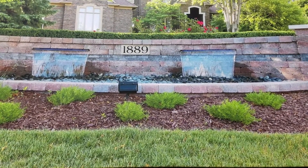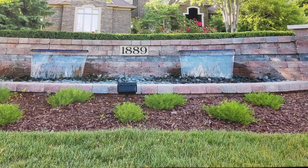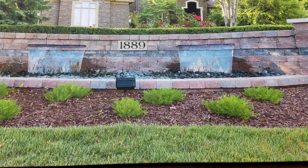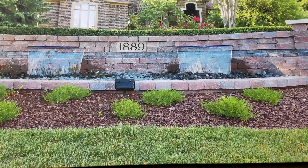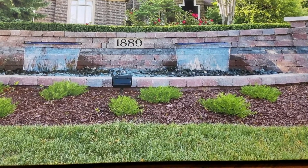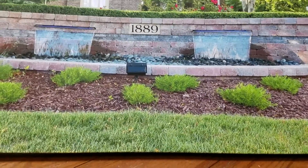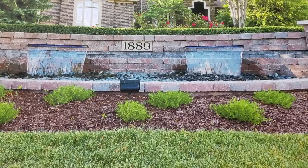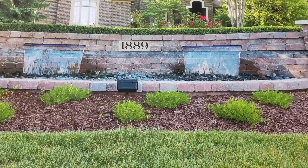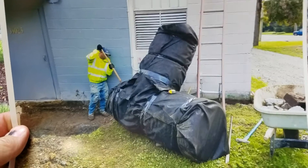We recently installed a cistern — it's a hybrid system, actually a cistern dry well. It was behind a building that was 80 years old, and water collects behind the building — it's like a bowl. The video got lost unfortunately; we had some footage I was going to present, but I have some still photos and I'd like to explain what we did and how it worked.